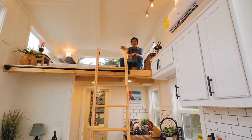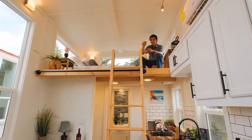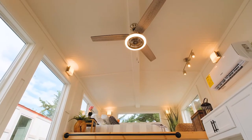You'll notice this has a single ladder that works to access the storage loft as well as the primary loft, as you can see. I think it works out well. This is a quaint design for a nine and a half by 18 — I think it's pretty cool.